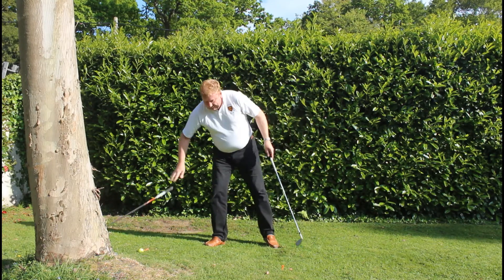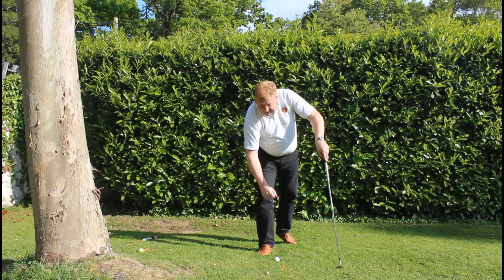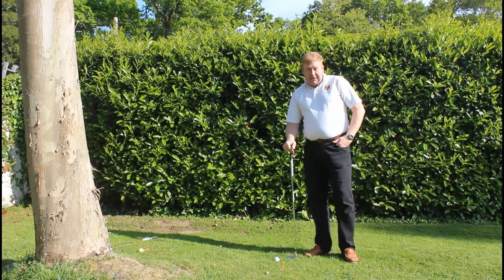So I can drop in that area now. Got here, drop from knee height — just stayed inside the area. Now I've got a straight shot at the green without the tree in the way. That's a much better thing to do, isn't it?